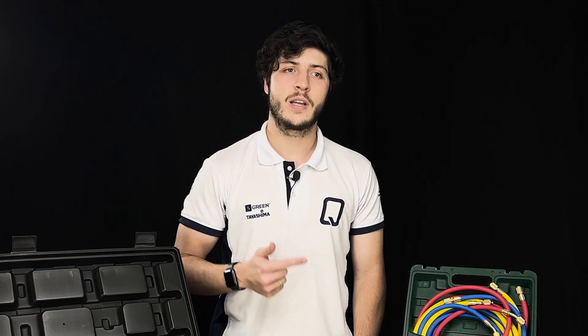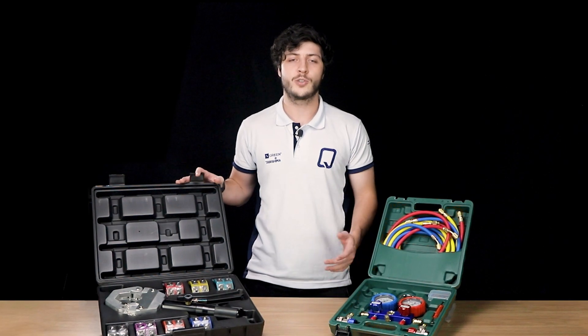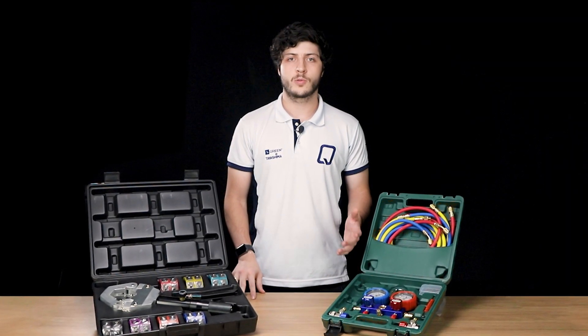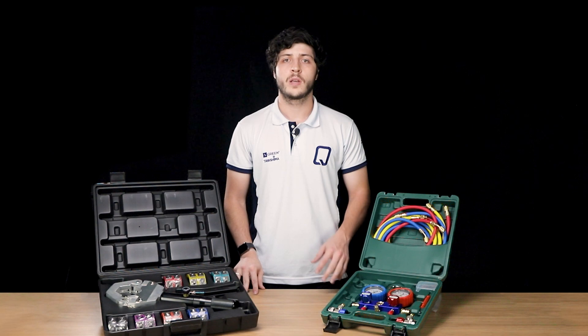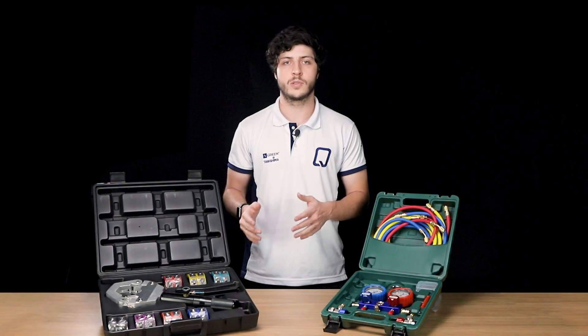The manual crimper is also more resistant for heavy vehicles, such as trucks, buses, and agricultural machines, which is not the case if you decide to use the hydraulic crimper. The packaging of the hydraulic crimper is practical and easy to transport, making it suitable for all kinds of environments, from garages and workshops to fields and roads. It includes sets of nuts that facilitate fastening and clipping on traditional and reducing hoses.